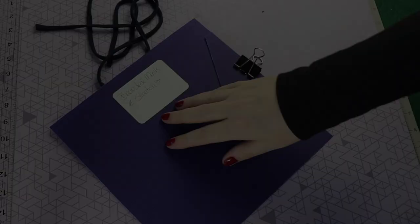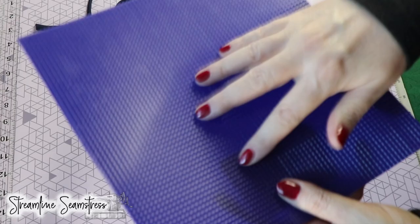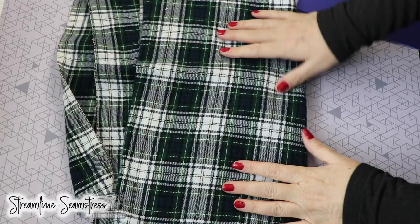Let's get to the sewing table. We have our template pattern here in plastic. I transfer all my patterns to this plastic and I love it because it has a grid on the back that keeps the template from slipping. Here's our template and it's two pieces: the mask body, the lining, and the nose bridge.